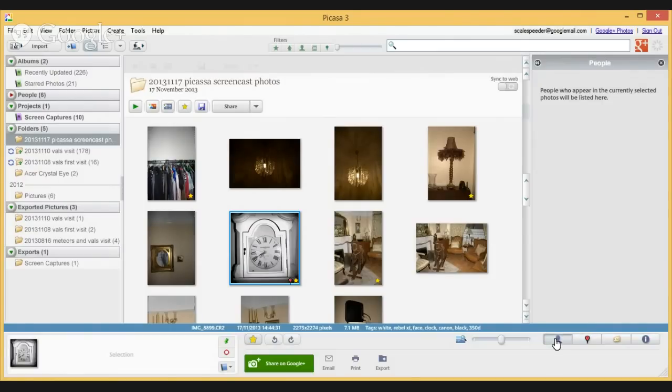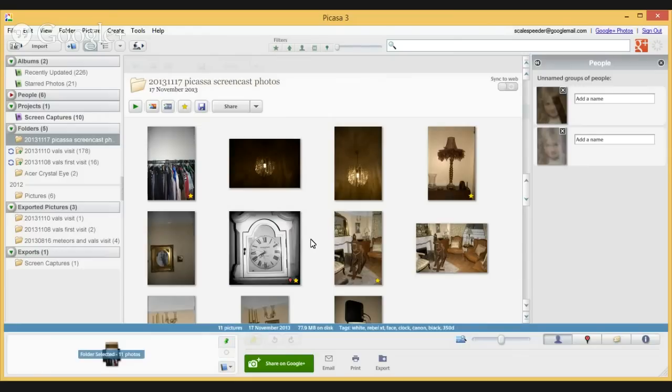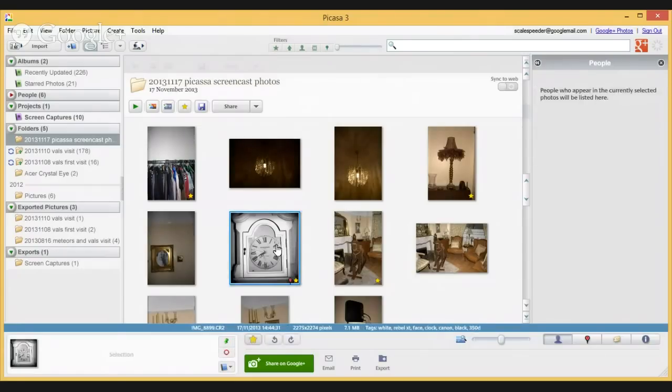Finally, if there were any people in the photo, Picasa is able to scan faces, recognize them, and you can tell it who the person is. It will then go through your entire library, face-detect everybody, and you can associate and tag people throughout your library as well.